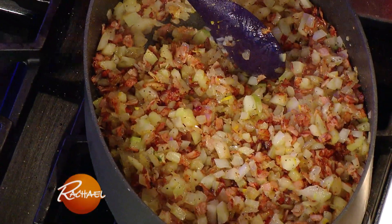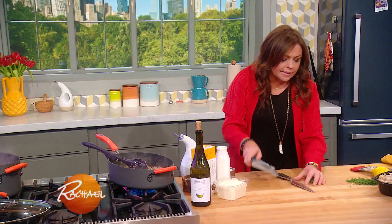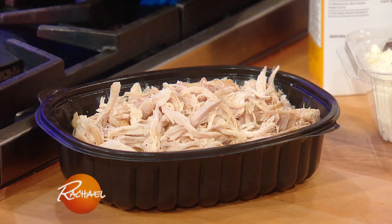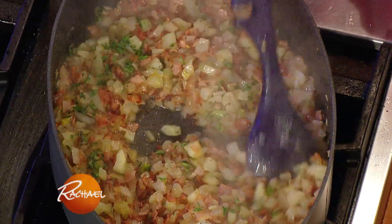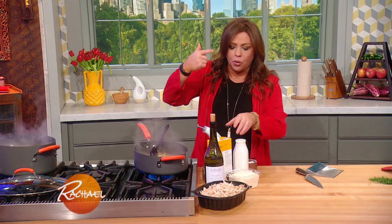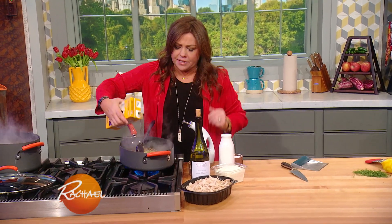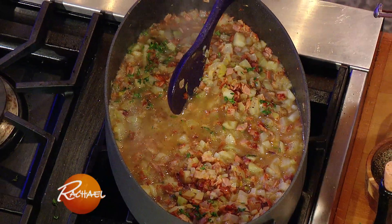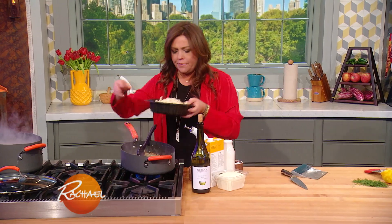I added lemon zest. To that, we're now going to add some fresh thyme — thyme goes beautifully with chicken. And we're gonna add some white wine. Give this a stir, and as we see that liquid absorb, we're going to add a second liquid. In this case, we're going to add a little chicken stock in a box. Now I'm going to turn this heat nice and low while we're waiting for our pasta.